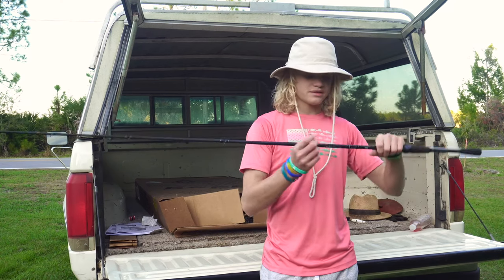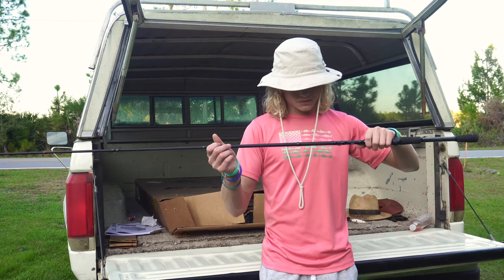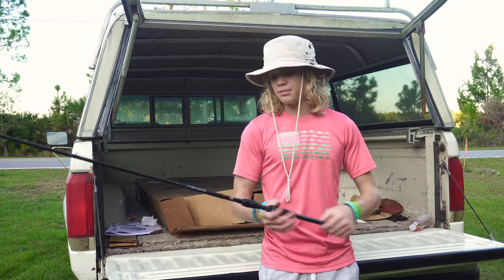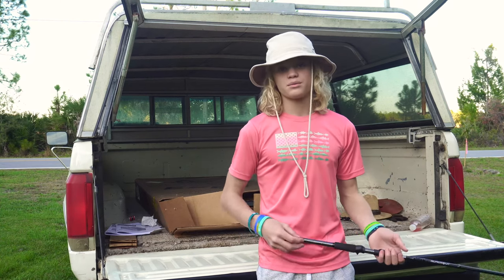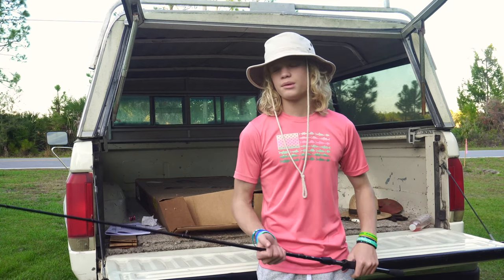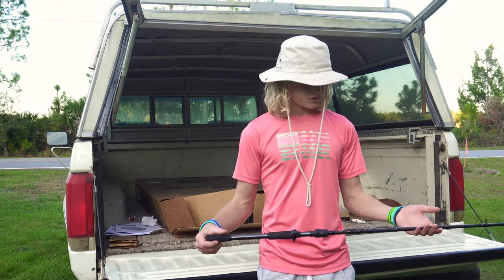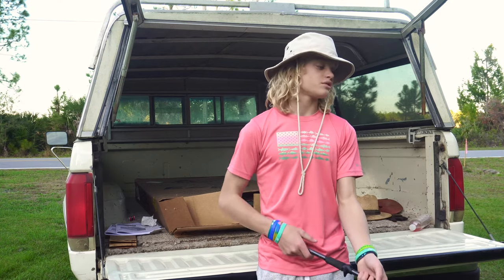We'll cover the specs. It is a 7.3 medium heavy fast. It's rated for lures from 3/8 to 1 ounce and then line from 12 to 20 pounds. It sounds like your normal medium heavy, but one thing I did notice is that it's kind of stiff, or at least more stiff than what I'm used to. I feel like with a rod like this you can get away with doing some more heavy cover fishing like frogging or whatever. But I do like that about this rod — it's still sort of sensitive being a little beefier.